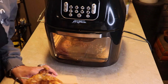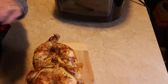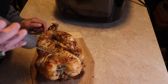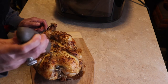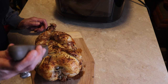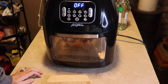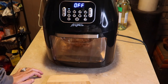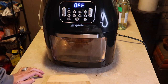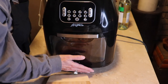It smells and looks amazing! Here's our chicken so far. I want to get down deep into the breast area and check it. I don't think it's close to being done yet — I'm going to give it an additional 10 minutes and then check again. Oh, it smells so good.